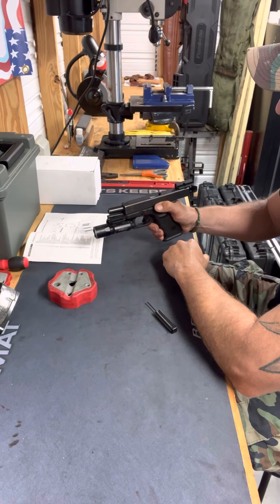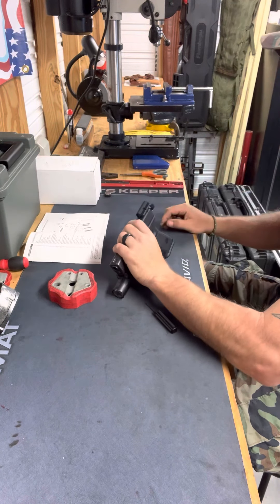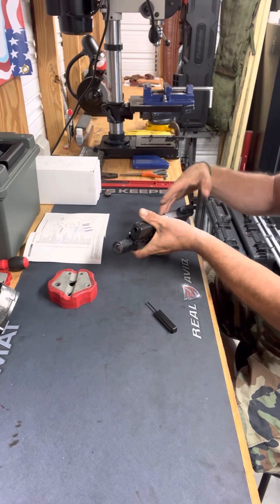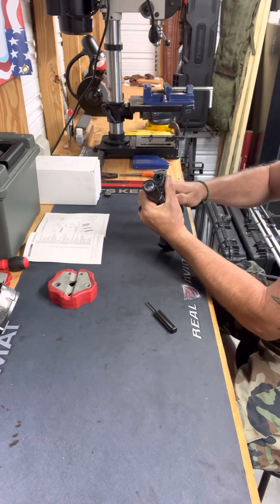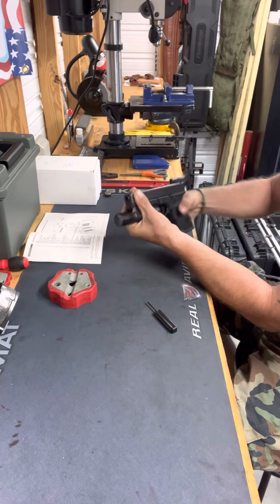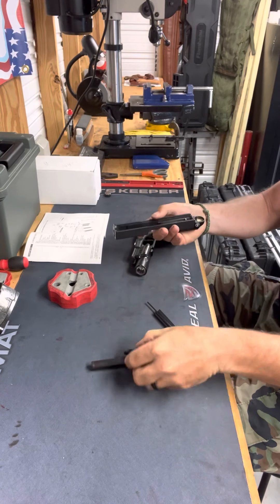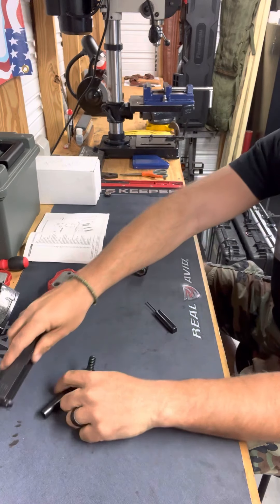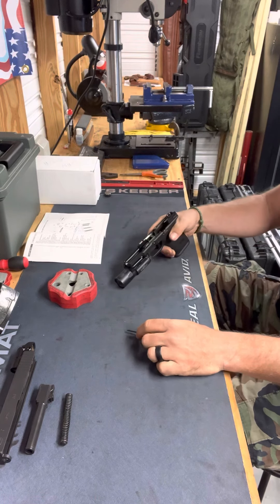Conduct a three-point safety check: your chamber, ejection port, and magazine well. Once you've ensured the weapon is safe, you're going to send the slide forward and take a dry fire shot down range. Next, as an added step because of the new red dot, I'm going to remove the battery pack from my red dot and place it to the side. I'll pull the slide back just enough to activate the slide release so I can push the slide forward. Then I'll take out the components of the slide — just a field strip for now — showing the three major components of my Glock 19.